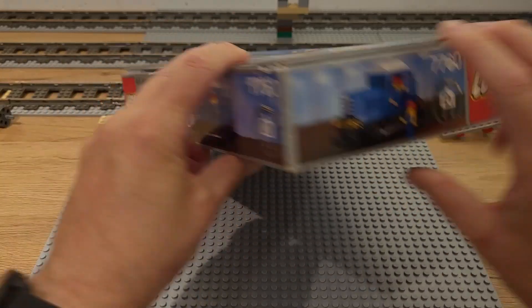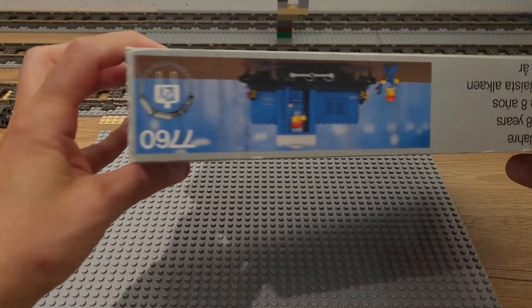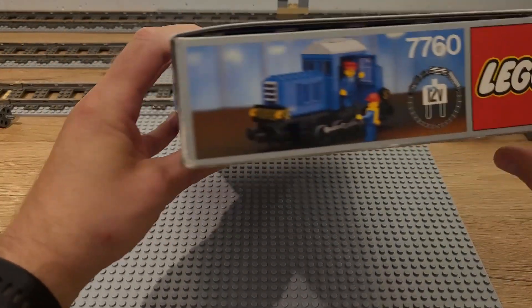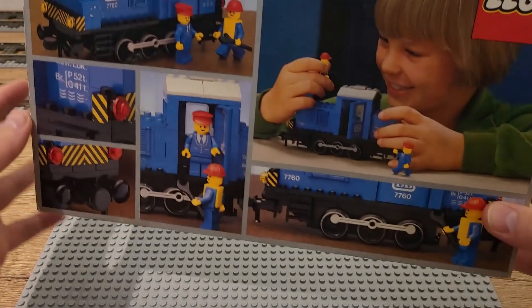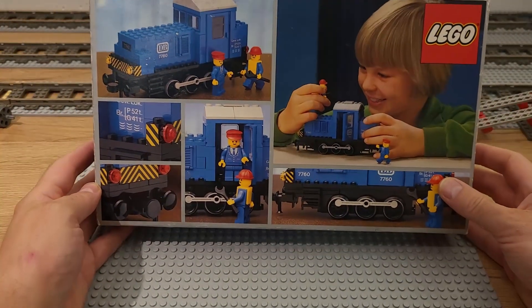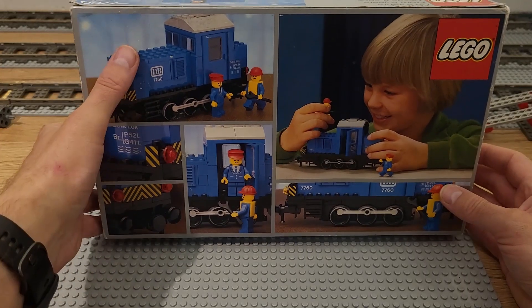Here you see the box, and for a set that's over 40 years old it's in really good condition. Some shelf wear but that's it. Nice pictures all over, and as always with the classic Lego boxes they have alternate builds.